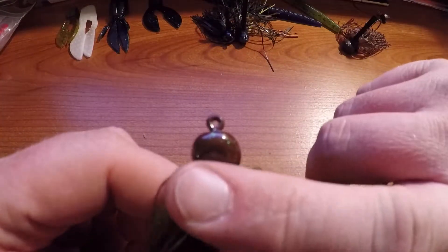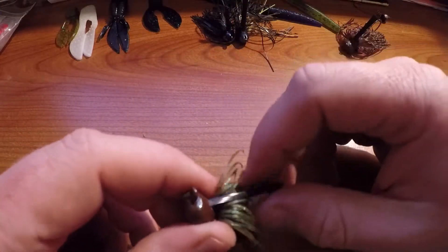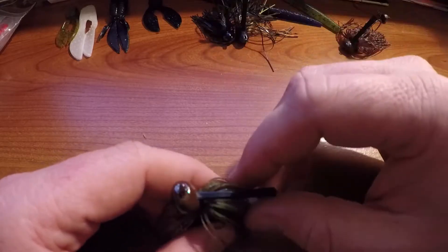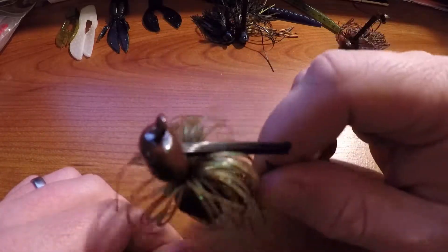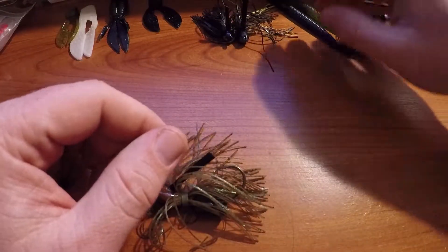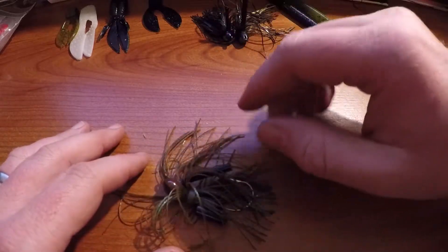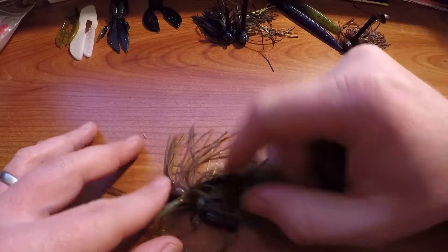Now let's jump into the skipping jig. This one has a flatter, more rounded bottom — that flat bottom is what allows it to skip across the water, like skipping rocks. You use it to skip up under docks, overhangs, brush piles, pontoons, slips — wherever you need to get into tight spots. When it's real hot and fish congregate in the shade or under cover, skipping jigs gets bites other people aren't getting.